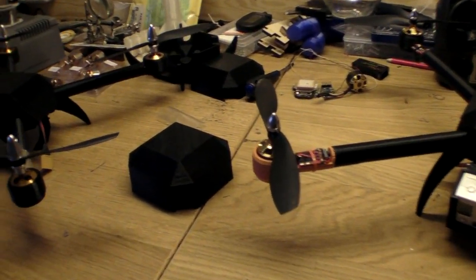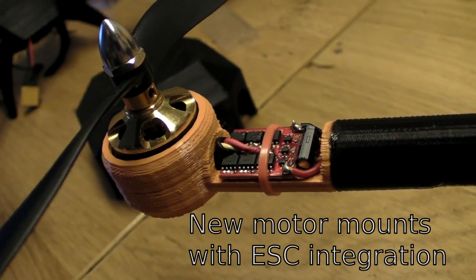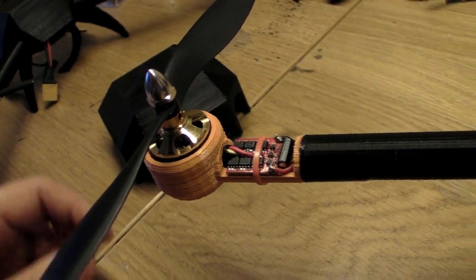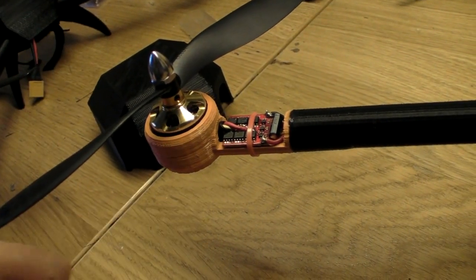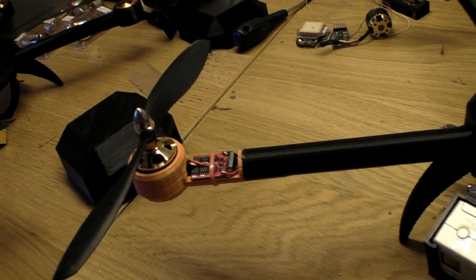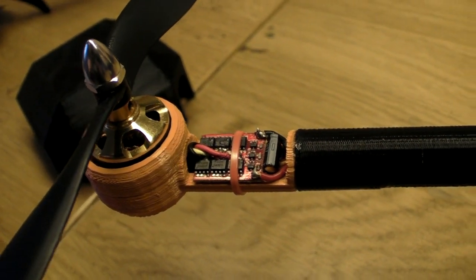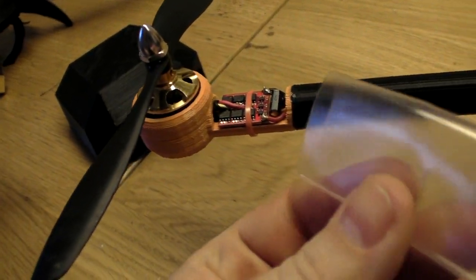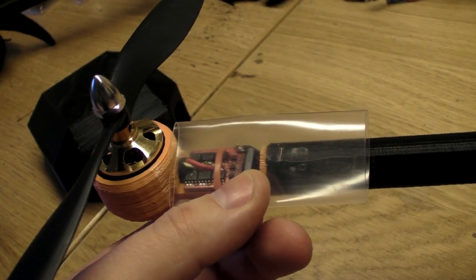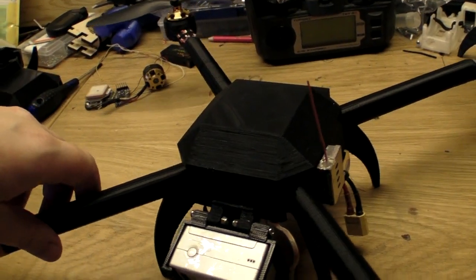The first improvement is the motor mounts — now the speed controllers can be mounted in the motor mounts. It requires some soldering skills, but having them in the arms they will get much better airflow and cooling, and you can remove the entire arm much more easily. On mine for now I just zip-tie them down, but I would suggest using shrink wrap around the arm and heating it down to make them more weatherproof.